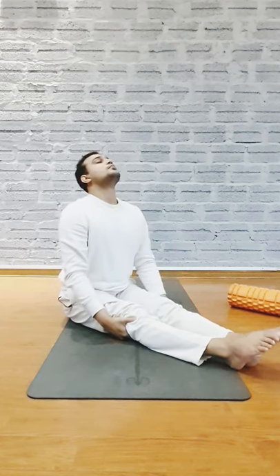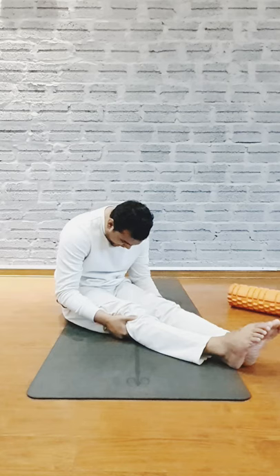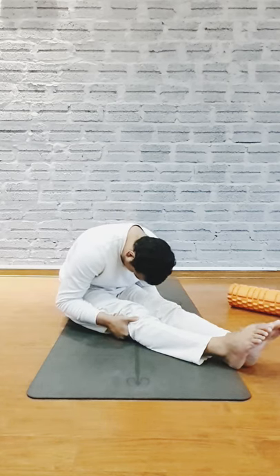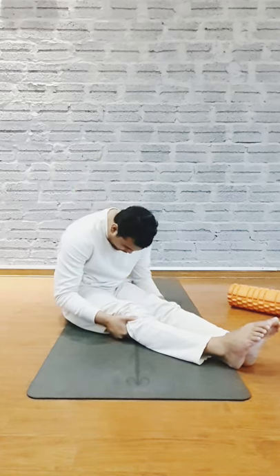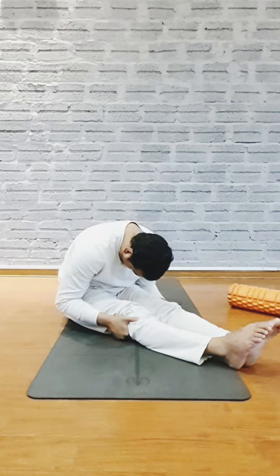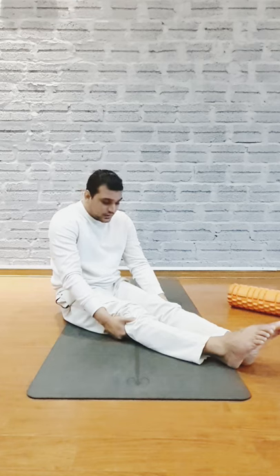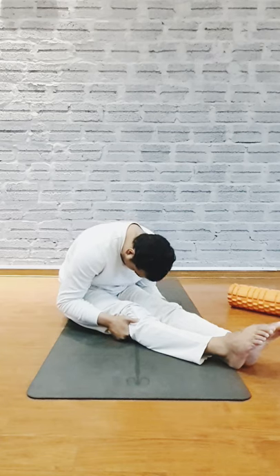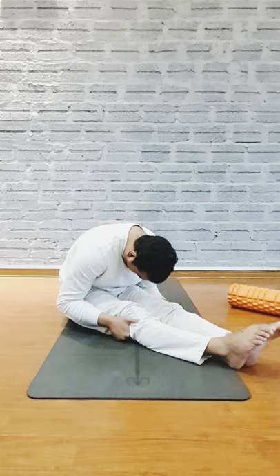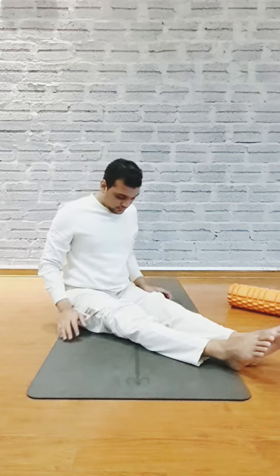Inhale, exhale, curve your spine and try to pull your forehead down. Exhale and keep your spine long, stretch your lower back, stretch your leg, try to put your forehead on your knee. Now inhale up — do this five times — and exhale, curve your spine, try to pull your forehead down. Hold: six, five, four, three, two, and one. Now inhale up.